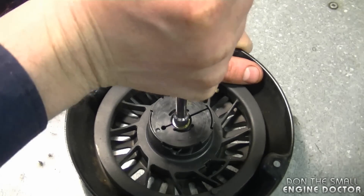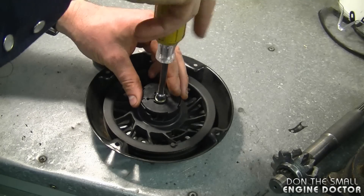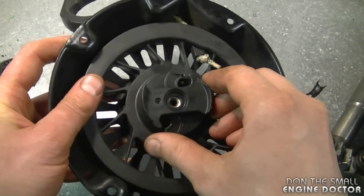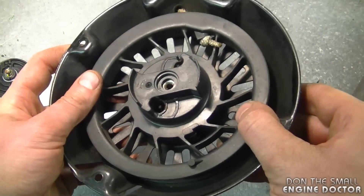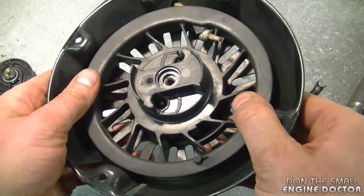Now I'm going to proceed to remove that bolt. Just be careful when you take this off — you don't want to pry this part up or get the spring out from underneath. As you can see it's still in its position, so you don't want to pull on it because the spring may come apart or come undone. Sometimes it comes off and it's still intact inside the pulley, but don't take that chance unless you really have to.